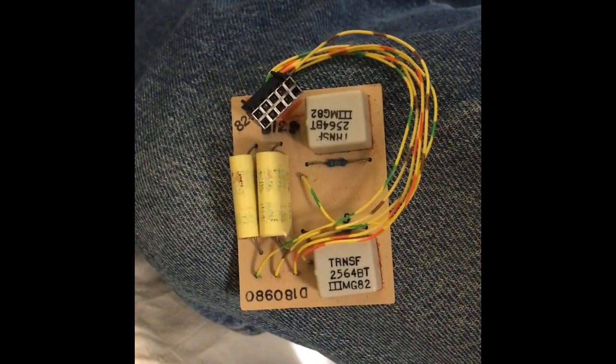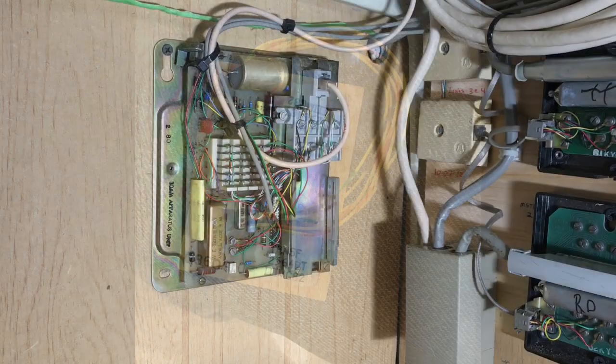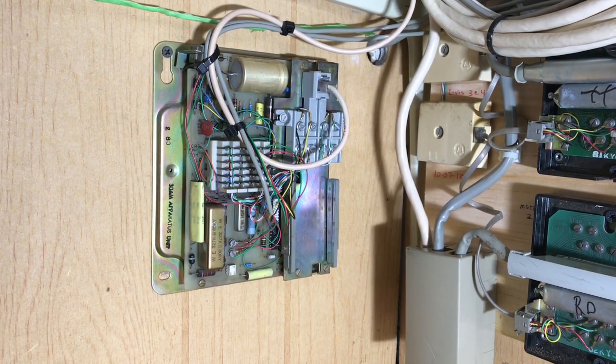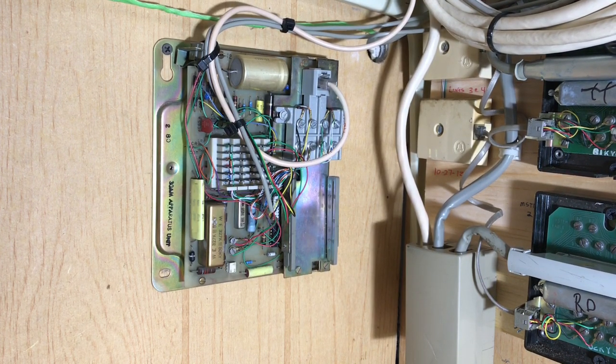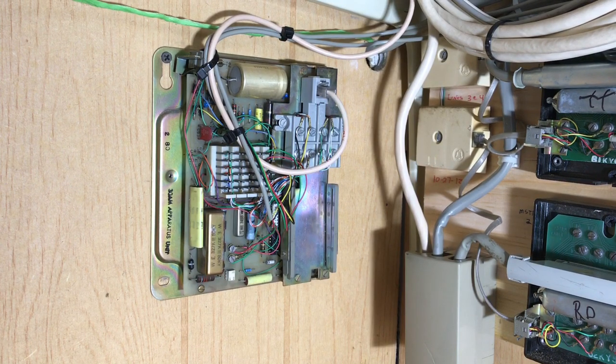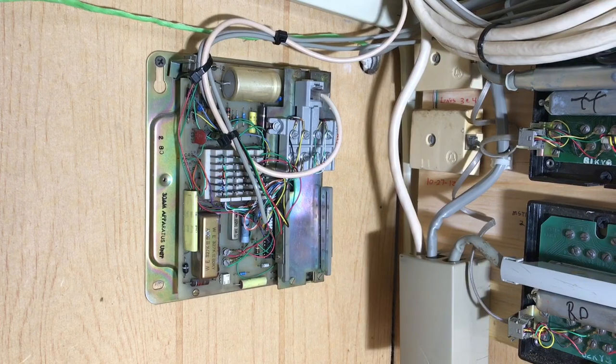Here is the music on hold module that plugs into the 416 primary set. Here is the 5th line unit or the private line unit — this one I have only one single phone connected to. The unit also had the ability to have a music on hold module put into it, but I only had two of those.